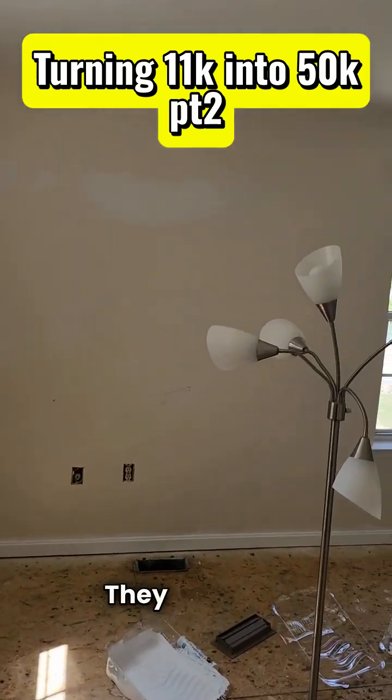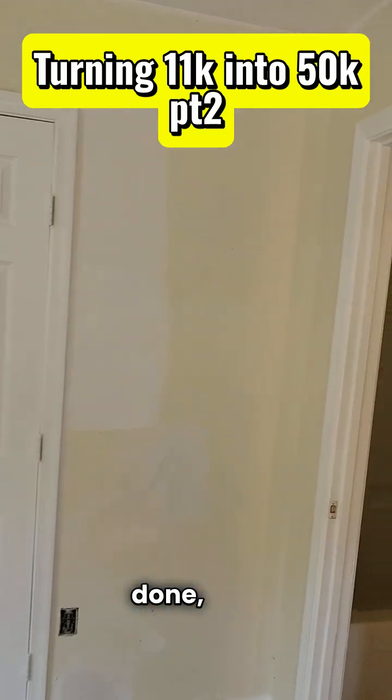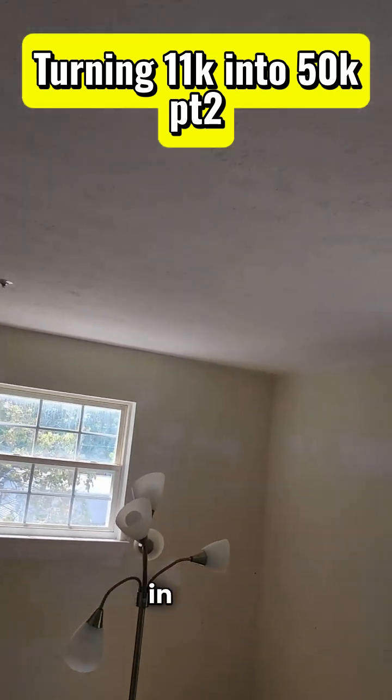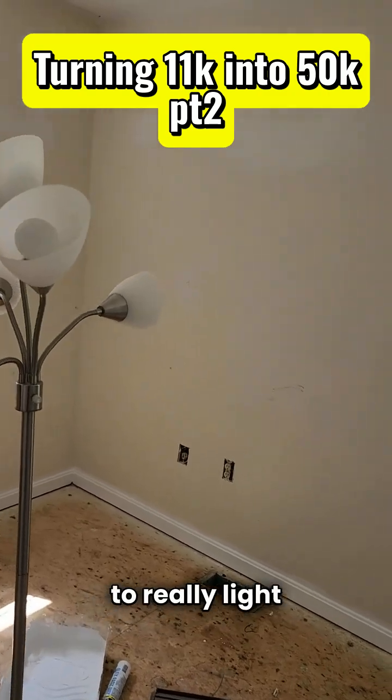Here's the upstairs. They haven't finished painting yet, but as you can see, the drywall is done and the doors are done. There's no ceiling light in here, so we're probably going to have to pick up a lamp somewhere to really light this room up.